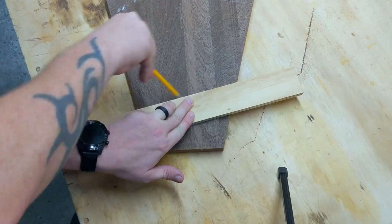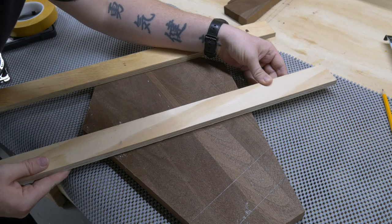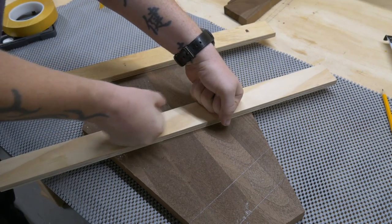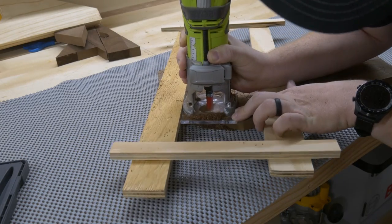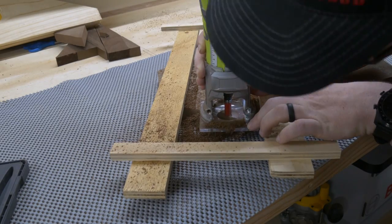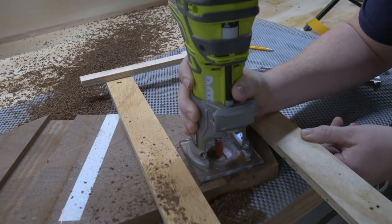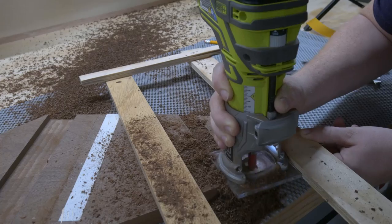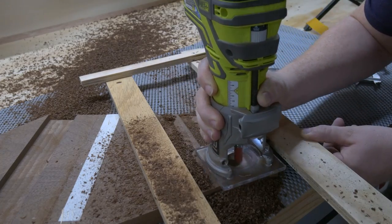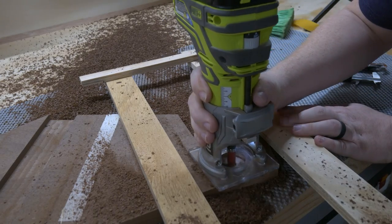I used that piece of wood and a couple pieces of its friends to make a quick guide so that my router cuts were actually straight. I held the main pieces on with some double stick tape, then made a couple side braces and held those in place with some CA glue. The slots for the accent pieces are going to be half the thickness of the coffin body. Trying to accomplish this in one pass would be disastrous for the router, the template, and absolutely the wood. So I cut each slot in five or six passes, lowering the router bit a tiny bit each time.